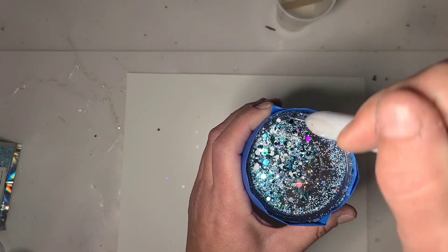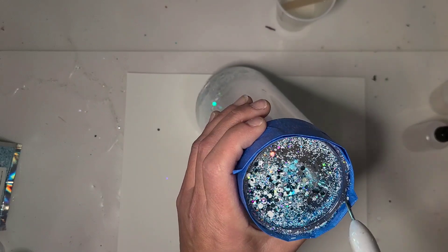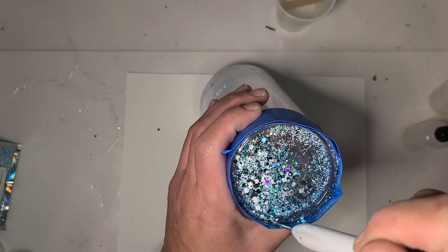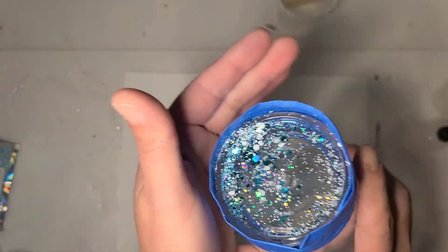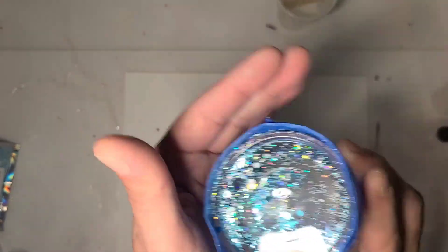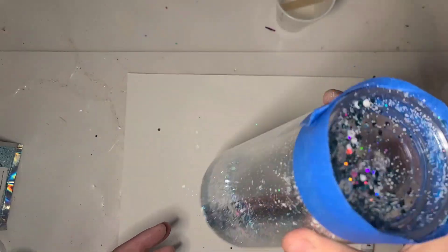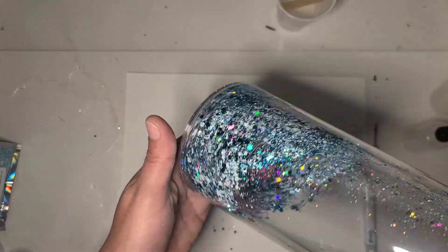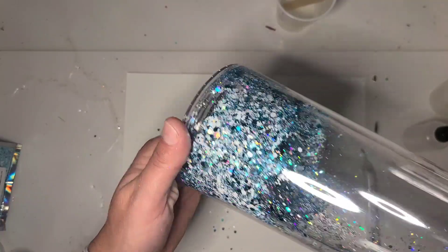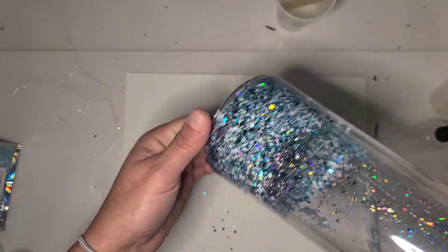I'm just going to scrape some of this glitter back up out of the tape. I really don't actually have that much down in there on this one — I did pretty good. That's all the glitter I'm going to put in this one. You can see how that fluid is preventing it from sticking at the bottom.